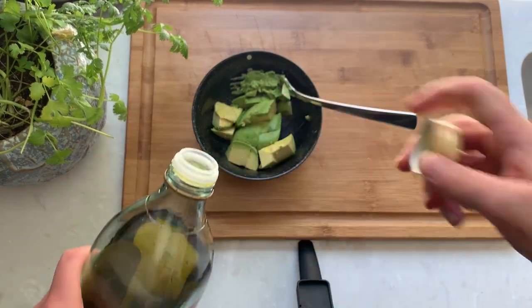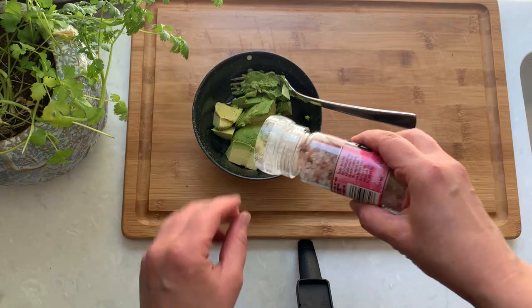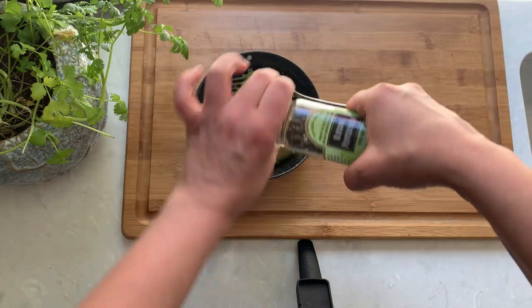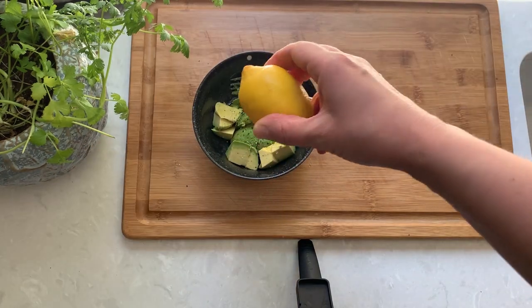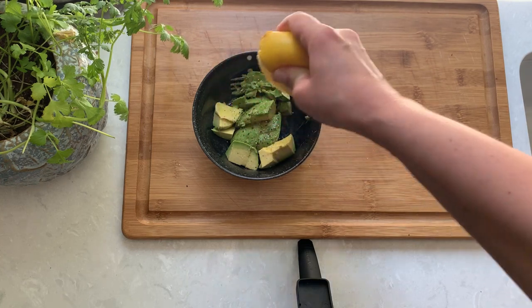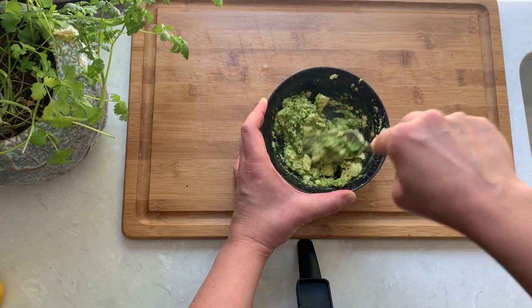Now we will dress our avocado with a small splash of olive oil, some sea salt — I'm using pink Himalayan salt — fresh pepper, and some freshly squeezed lemon juice for flavor and to prevent the avocado from browning.